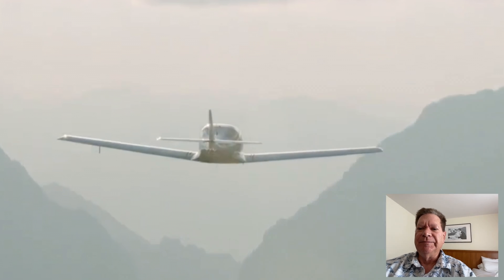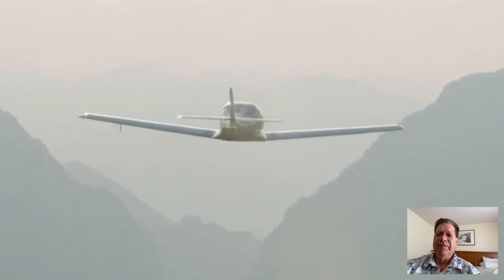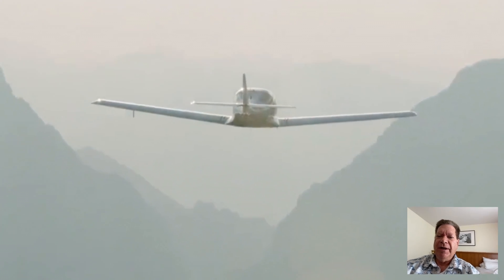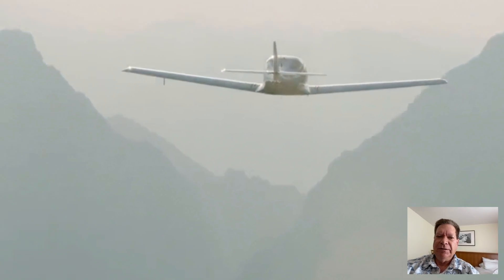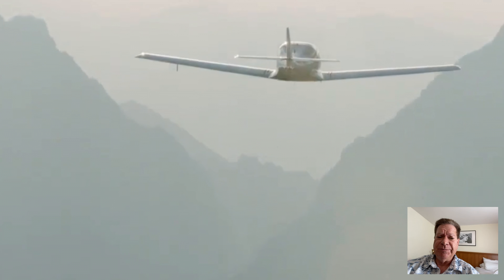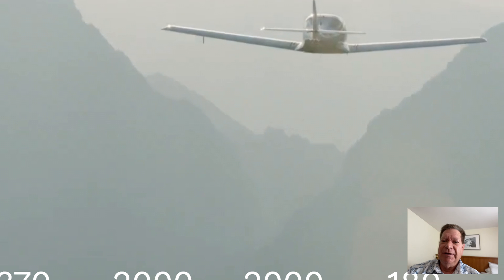Hey guys, this is Pilot Steve and this is going to be a little bit different video than I normally do. I normally do them while I'm flying or checking the airplane — something to do with flying. Today I'm in Germany and I'm starting my trek to look at the JMB VL3 airplane, which is quite a little airplane. It's a high-speed two-seater with a Rotex engine, and it's the type of airplane I'm real familiar with as far as avionics — it usually comes with a Garmin dual G3X and GTN 650, that kind of stuff.